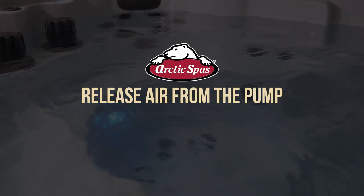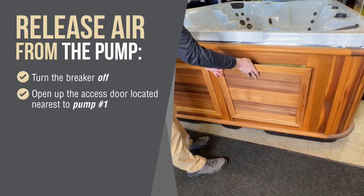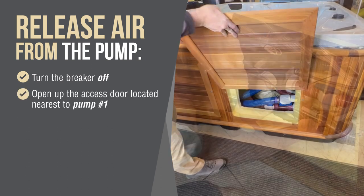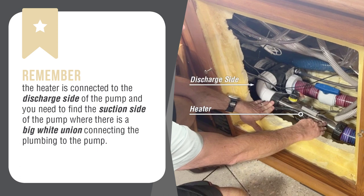The second way is to release the air from the pump. Turn the breaker off to the spa and open up the access panel located nearest pump number one. You can find pump number one by locating the stainless steel tube — this is your heater, and it is connected to the discharge side of the pump. You can trace the plumbing back to find pump number one. Remember, the heater is connected to the discharge side of the pump, and you need to find the suction side of the pump.